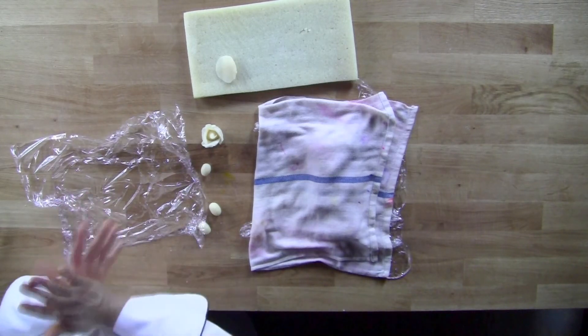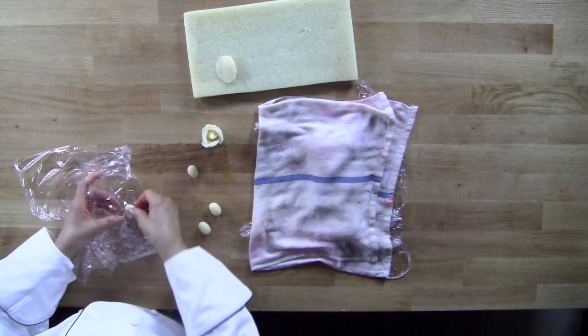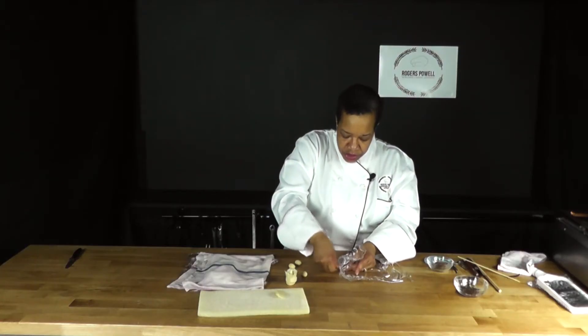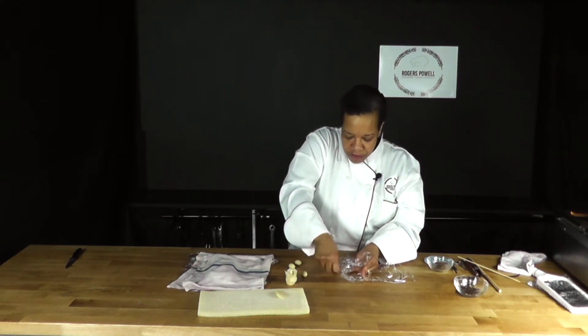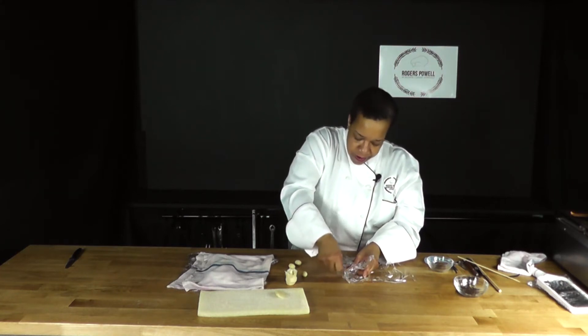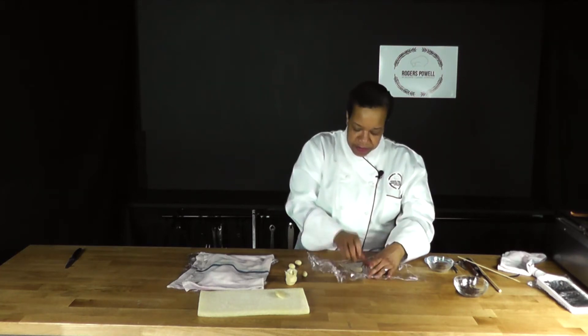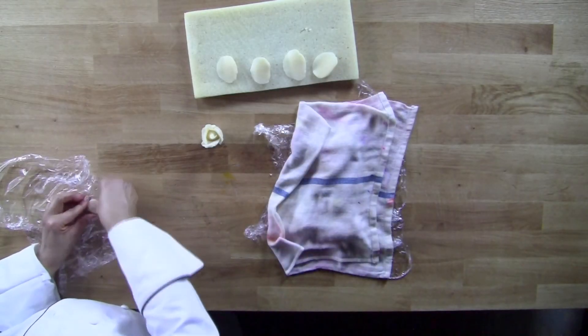And if you make a mistake, what I love about marzipan is if you make a mistake, you can always just do it again. You can take one piece of marzipan and practice over and over again. I'm sure if you have one that you absolutely love, you can hold on to it. This is the last petal.